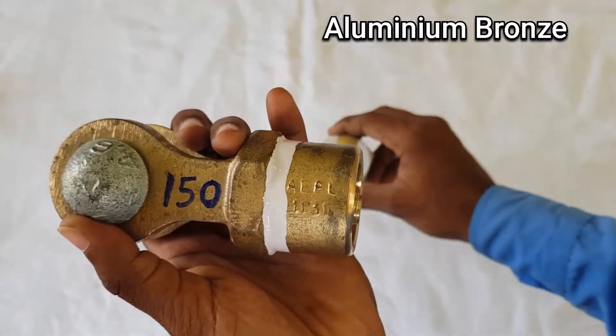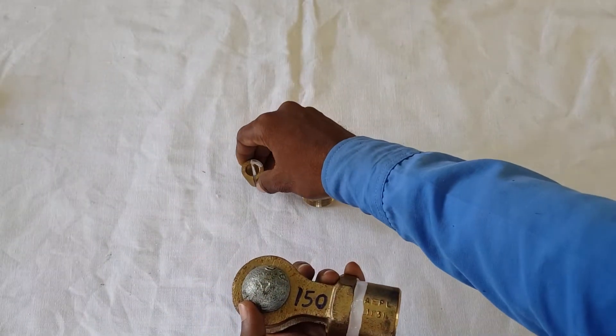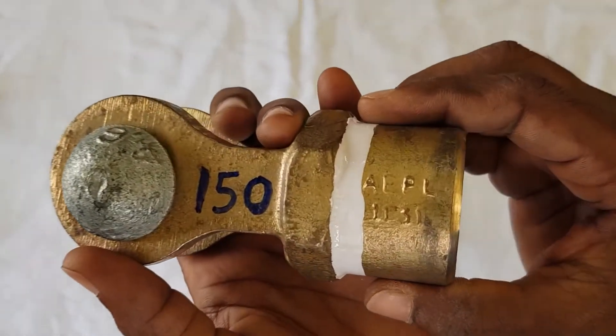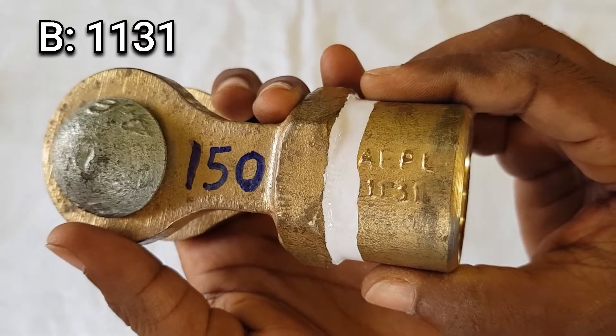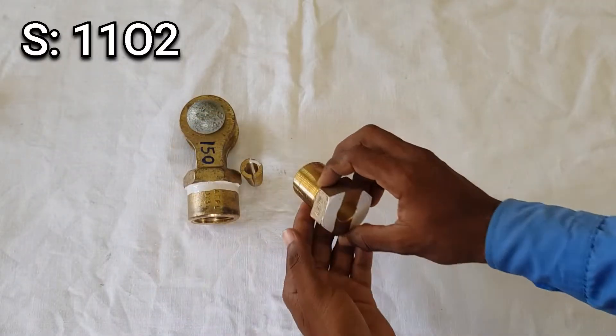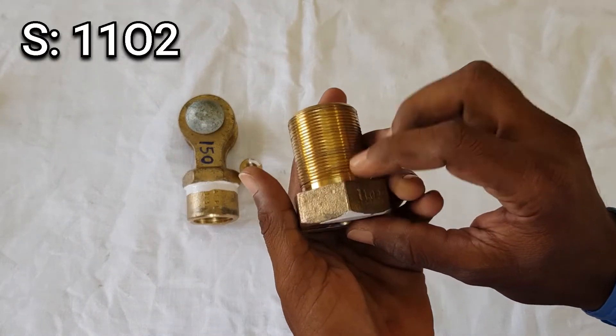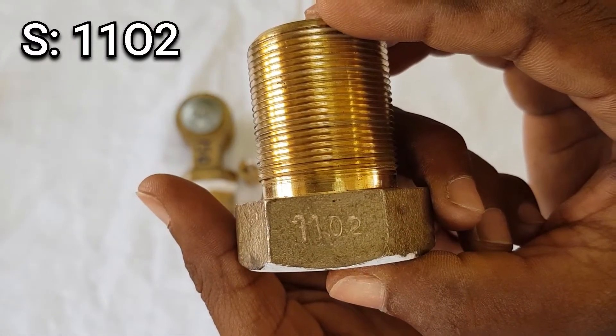It also has three sub-parts: the body, the socket, and the cone. It is mandatory to write '150' on the body. The body has an RI number of 1131. The socket has an RI number of 1102, which is the same as in the case of the LS wire ending clamp.